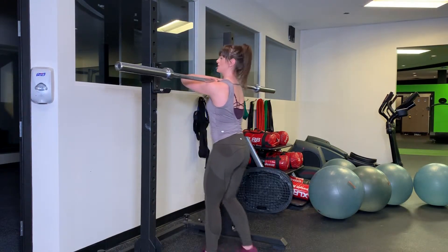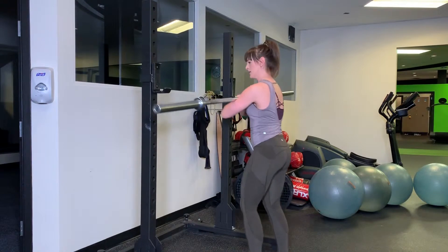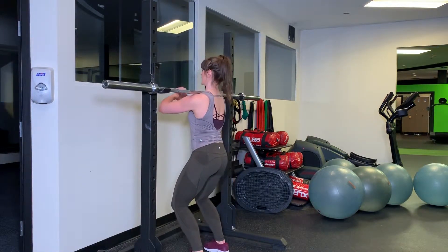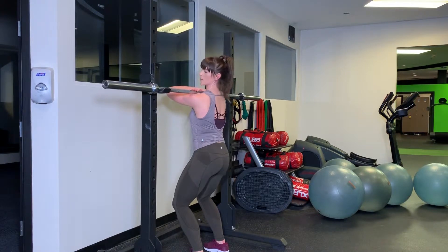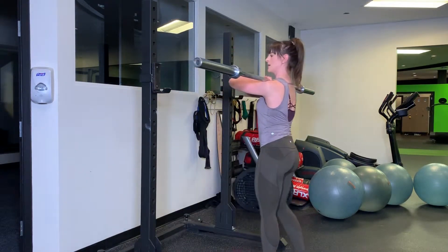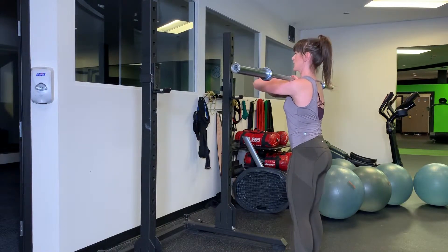If you drop your elbows down — I'll demo — the bar is going to roll. That's not so fun. So really get underneath that bar, get it nice and close to your neck, cross those hands, press up to standing so you can clear the safeties and then back away from the rack.